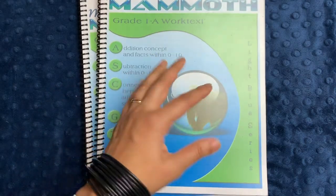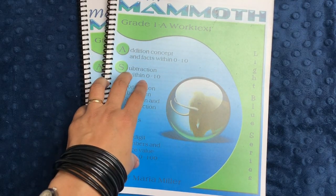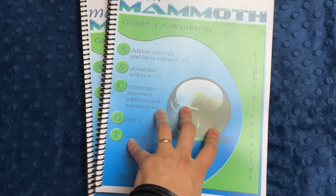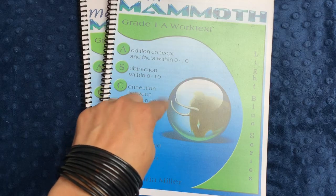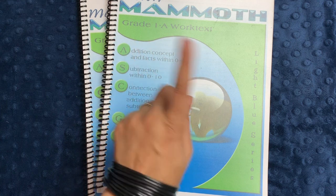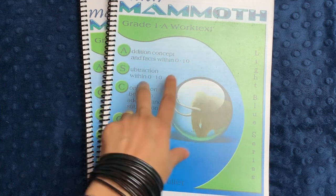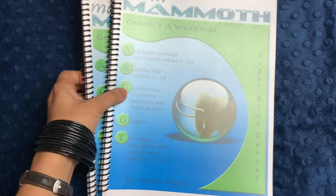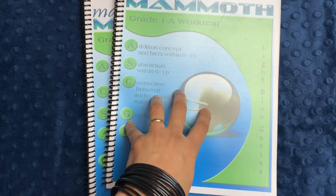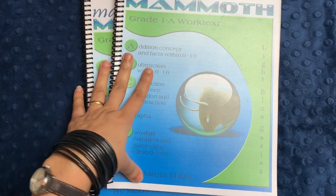There are videos online where she explains concepts if you want video instruction for your kids. I think it's amazing — the best value and most comprehensive program I've used, having also tried Singapore Math and other programs. If you have any questions about Math Mammoth, please ask in the comments below, and let me know if you have experience with the higher grade levels. I intend to use third and fifth grade next year for my daughter and son, and my youngest will use it when it's time since I have the PDFs forever. I hope that was helpful — thank you for spending some of your time with me.